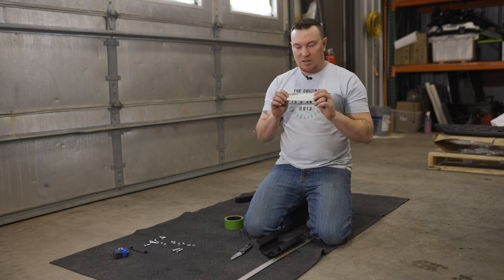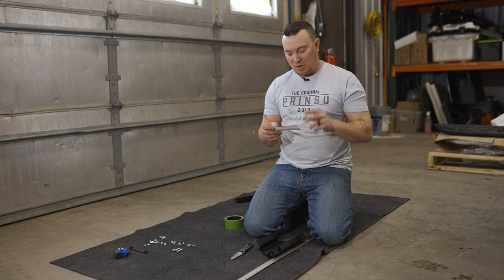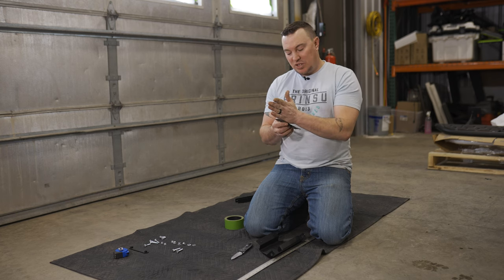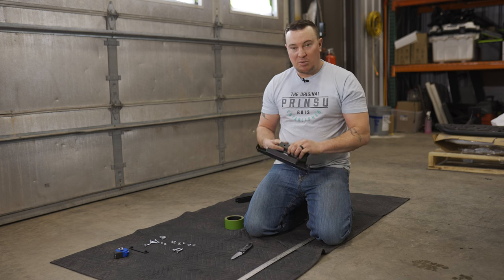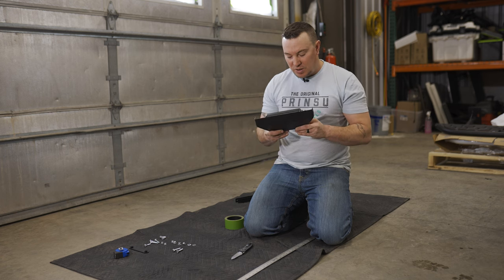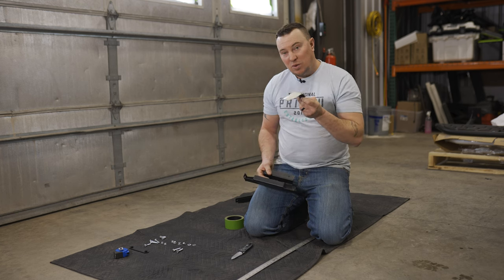Our next step is we're going to take our second rubber piece. This one's kind of longer, not quite as thick as the other two up there. We're just going to place it on a firm surface with a straight edge and take a knife and score the back of it, simply so we can get it into this tight angle of our bottom plate to protect where it makes contact with the vehicle. With that scoring, it just fits in there a lot tighter and you get a lot more protection.